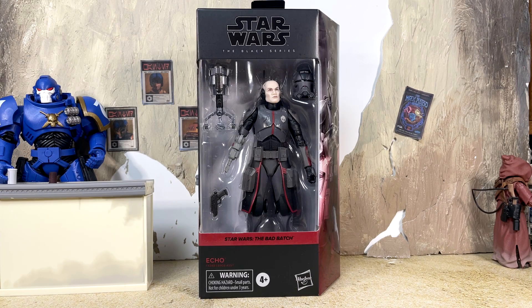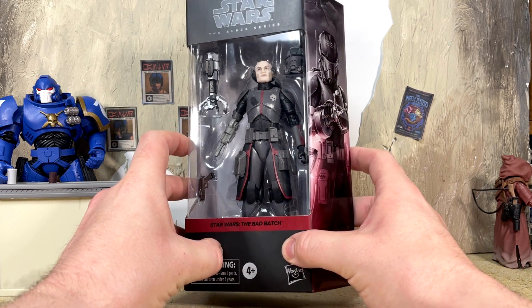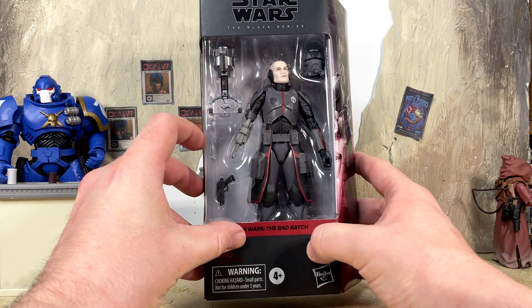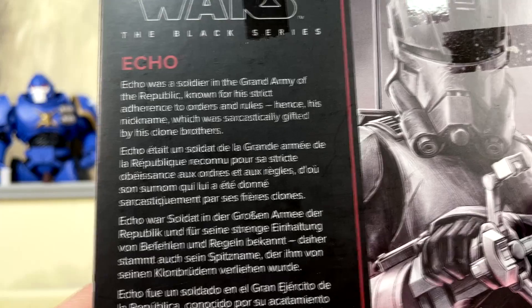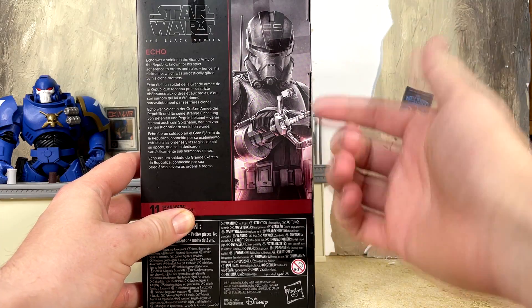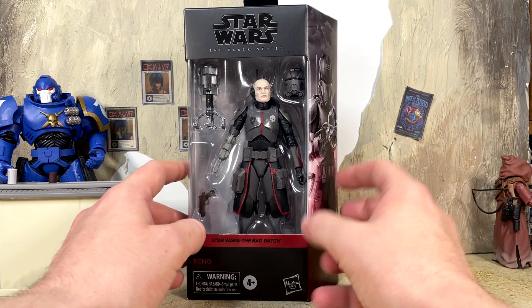Thank you very much, dude, I greatly appreciate that. This Echo looks great — it's in the brand new galaxy packaging, you can see it is the deeper red there for the Bad Batch. This figure does have a little bit of the concept art syndrome going on here — we get an entire accessory that we didn't see a single time in the show. The mural art on the side of the package also has Echo with this arm appendage we didn't see in the show. We have his bio on the back if you want to pause and read it. Echo is number 11 in the Bad Batch line.